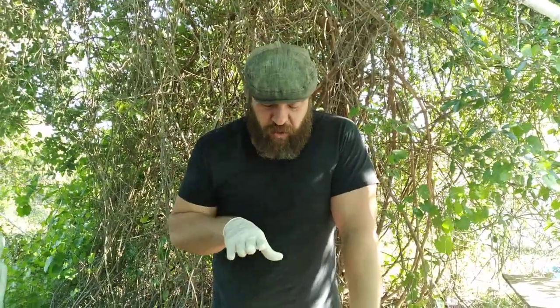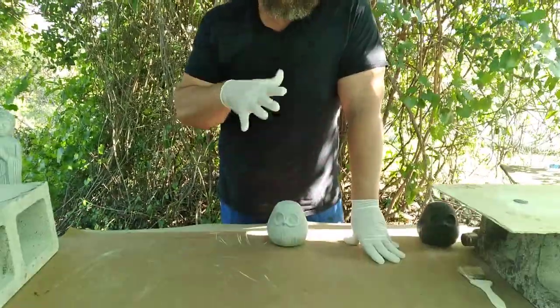Here we are — it's the first week of April 2021, so I hope everyone's doing well. Today we're gonna show a quick little video on how to do a stone-like paint finish on a little carved stone owl design.